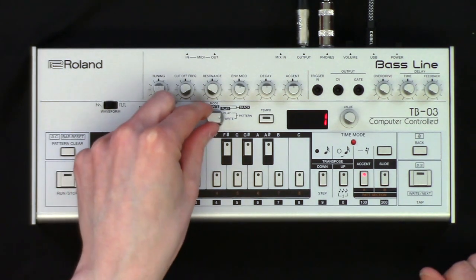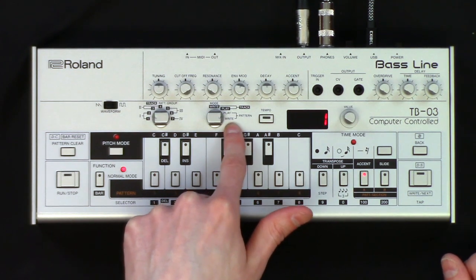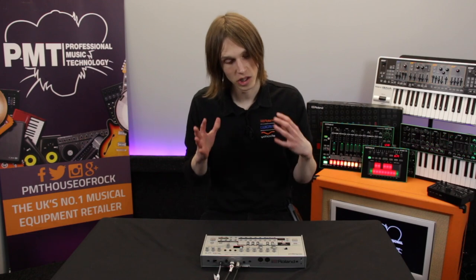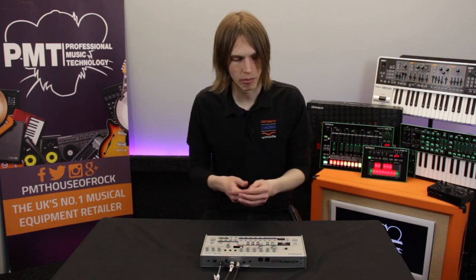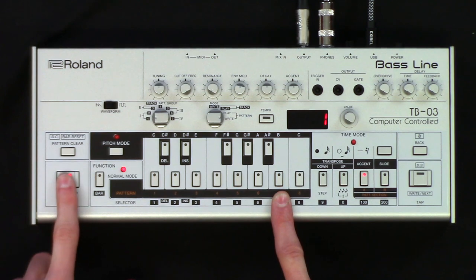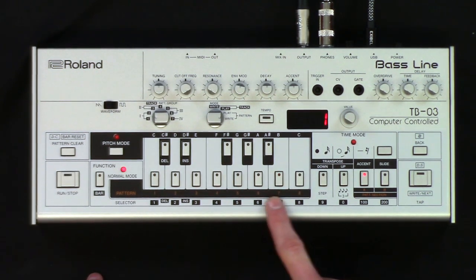The first thing we need to do is use this mode dial here. We need to make sure it is on pattern write, all the way to the right, which allows us to edit the patterns. This is going through the original way of doing it — the same way as if you had a TB-303 and this is how you would have programmed it. We have some patterns at the bottom here, so this is pattern one, or I could play four, and so on.